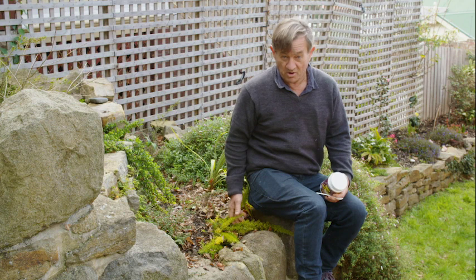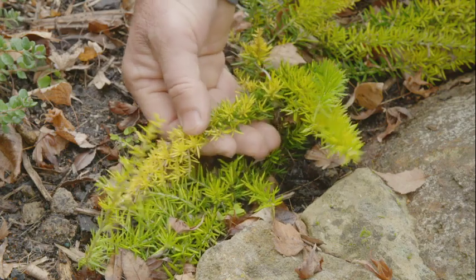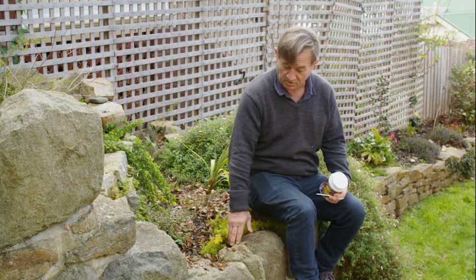Just to confirm my theory, we've got a cousin of the Banksias. This Grevillea Juniperina is showing the same yellowing of the new growth, and look — it's growing right next to the mortar in the wall here.